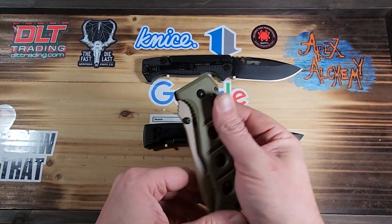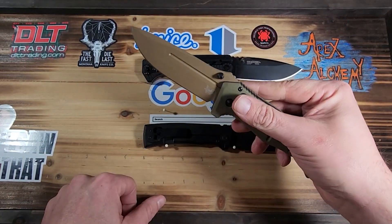We also have a 940 that came in the mail today — instead of getting a blade replacement, I just got a new knife.